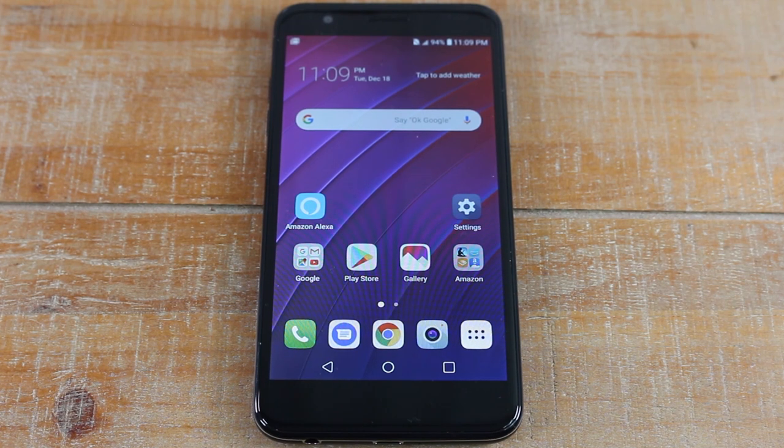Hey guys, Wayne here from Tech Made Easy. Today I want to show you how to hard reset your LG K30. When you hard reset the phone, it's going to erase everything off it and set it up like a brand new phone.